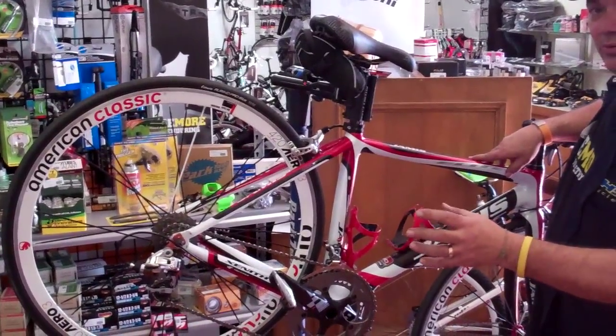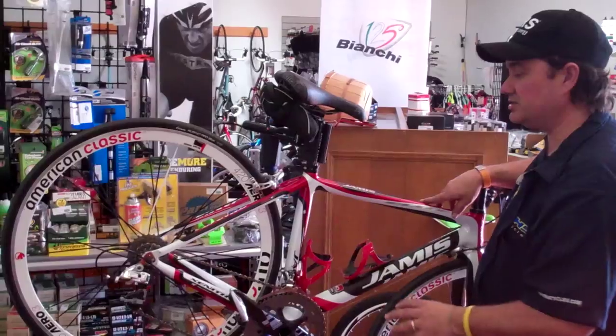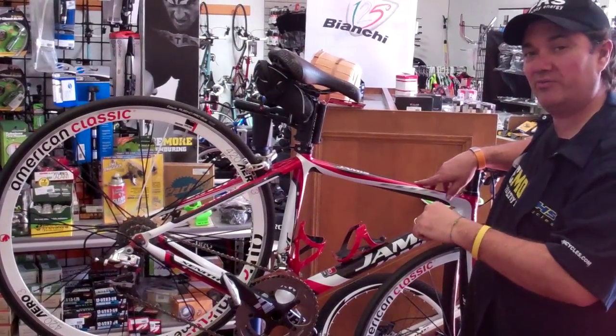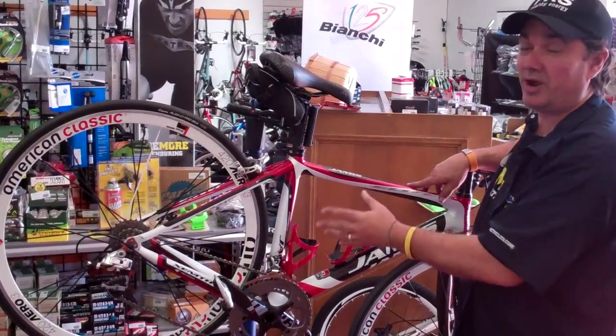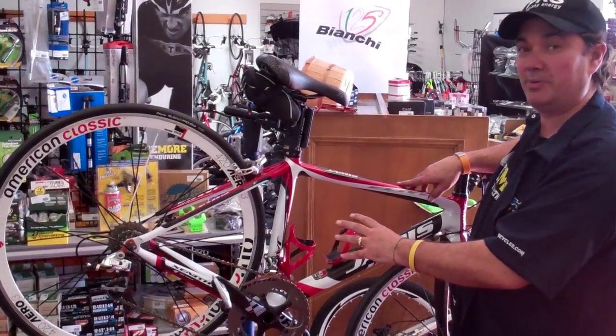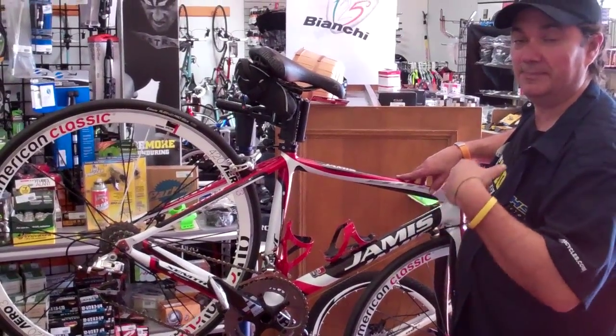If you're not getting that kind of service from your local bike shop, please come pay us a visit — we'd love to have your business. For the first 20 of you that watched this video and posted to our Facebook that you liked it, I'll give you that tune-up for $40. Normal tune-ups are right around $70 — most shops $75 to $80 — and you don't get the bike back clean. Find us at VelaWrench.com. Have a great day.